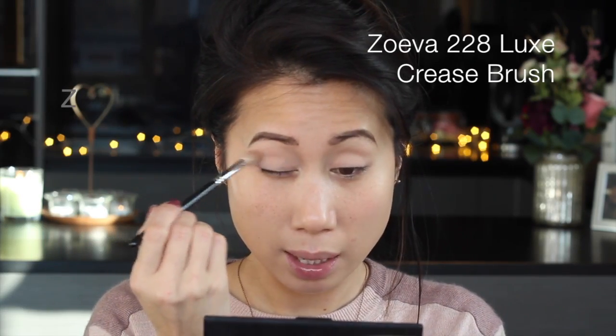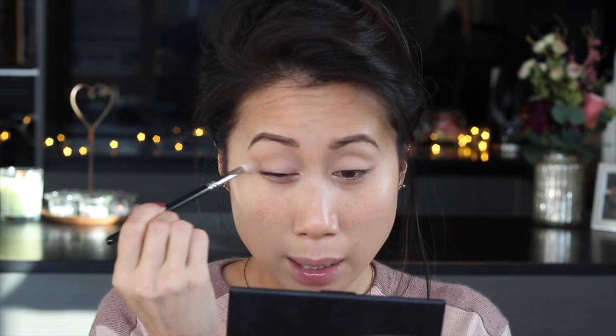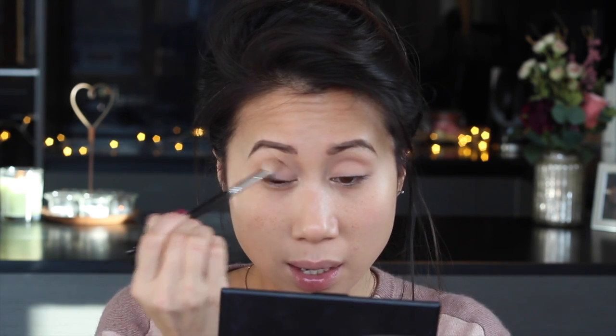It's just a light peachy brown shade. I'm going to take that on a fluffy brush and just take it straight into the crease area, not really being neat. I like to focus most of the product on the outside half of the eye and work my way inwards. Then I'm going to go in with a colour that's one or two shades darker, taking that in the crease but focusing it on the outer half.